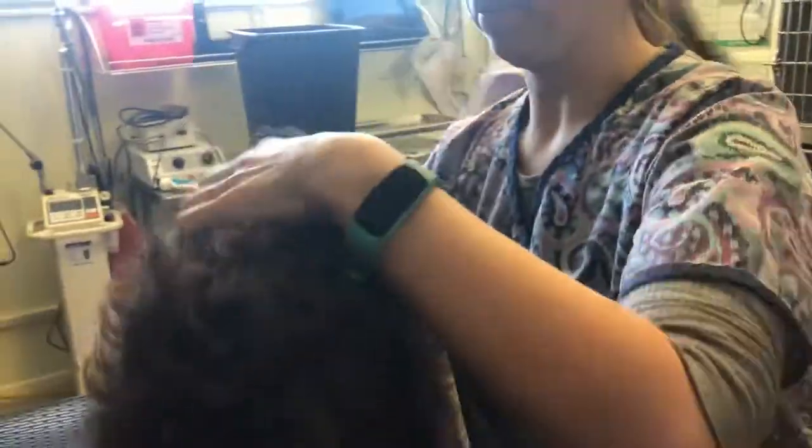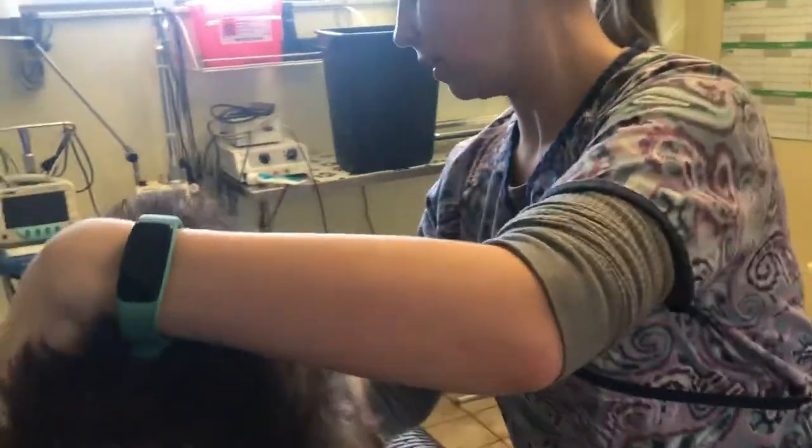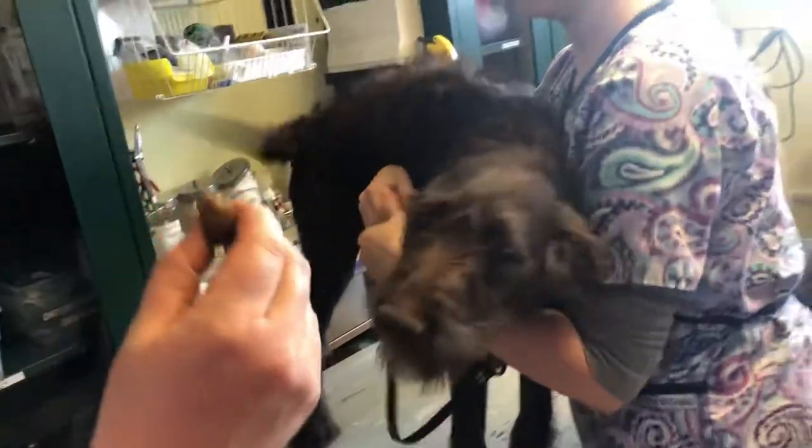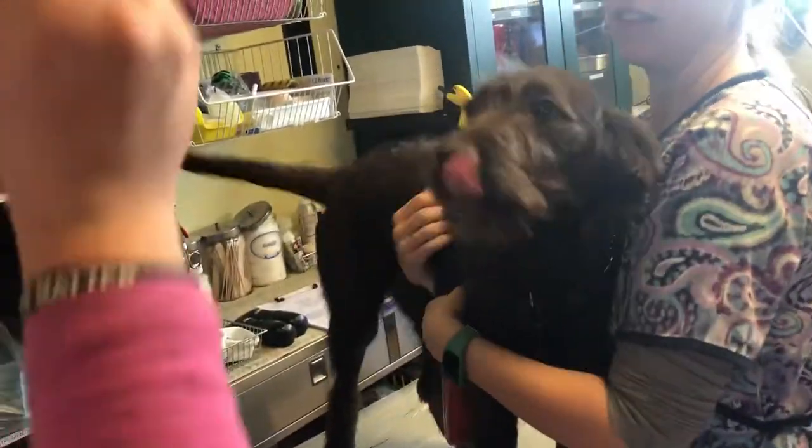So that's a microchip — really easy, pain-free. I usually try to do it the first time we see a puppy, for their first puppy vaccine, because unfortunately we live in a world where people steal puppies and that's the best way that you can prove that puppy is yours. I hope you never ever need it, but if you do, it will be there for the rest of their lives. It's $25 — quick, simple, easy and painless, as Cookie showed you.